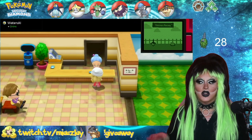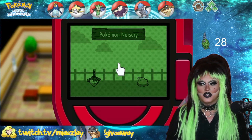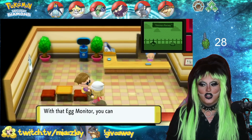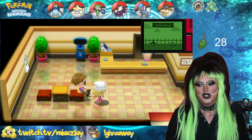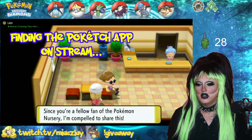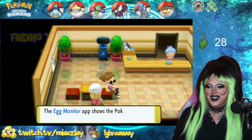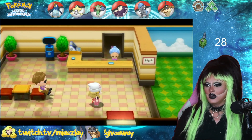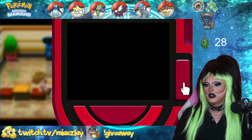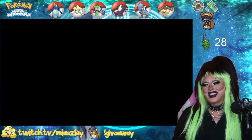Now your Pokemon are going to start getting to it. If you look in the top right-hand corner, you get a little nursery screen. By clicking on it, it refreshes. To get that nursery screen, you're going to talk to this gentleman and he's going to give you an app for your Poketch. This guy's going to say 'are you a fan of the couple?' We get an egg monitor — the app shows the Pokemon left at the nursery.